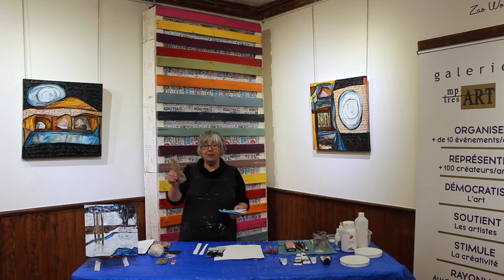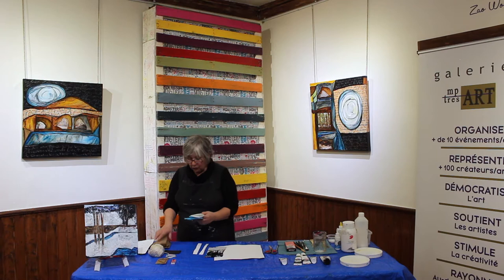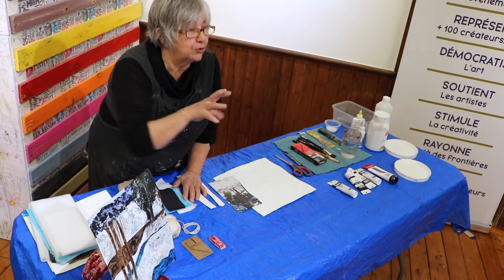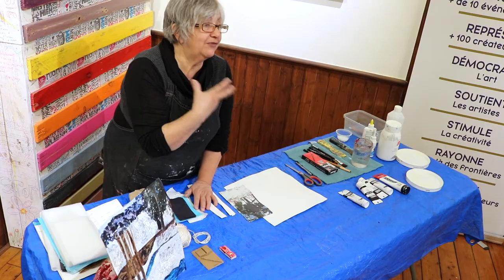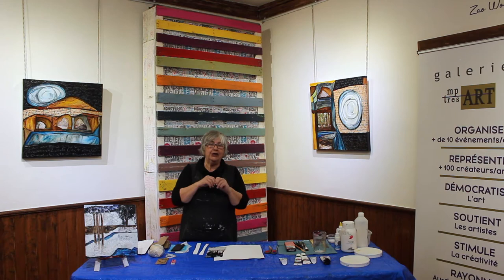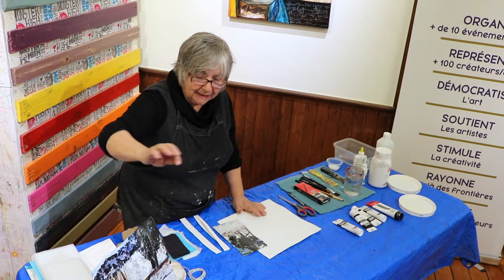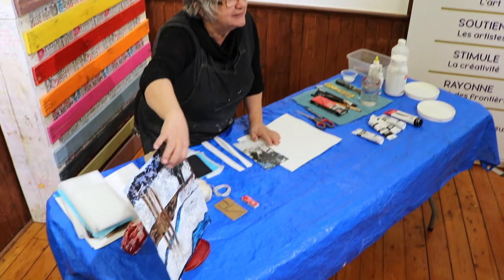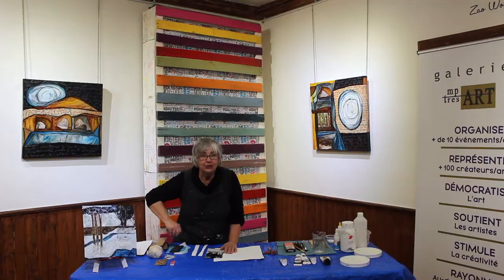J'ai un papier brun qui est un papier d'emballage, assez souple et assez mince. J'ai utilisé le blanc, le bleu turquoise, le noir et le brun. Ce sont des papiers pour ce qu'on appelle le façonnage. En peinture, souvent on va utiliser l'illusion pour donner l'effet de la texture — on va travailler avec des ombres, des mélanges de transparence. Dans ce cas-ci, la texture est travaillée par le façonnage : le papier de soie va être façonné avec le polymère pour donner des plis — ce sera vraiment une texture réelle.